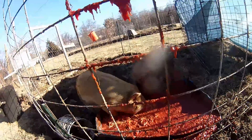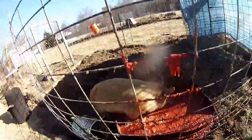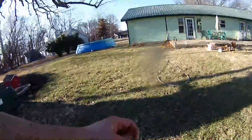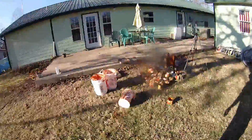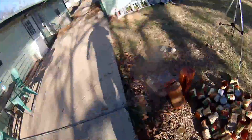Here's proof positive that they love it — they're sucking it down like there's no tomorrow. There's not many calories in it, but there are some vitamins, and this particular brand doesn't have too much sodium, so I'm not too worried about that.